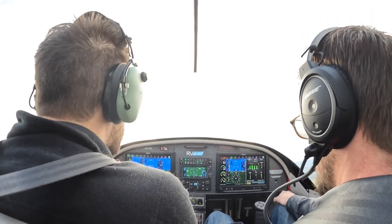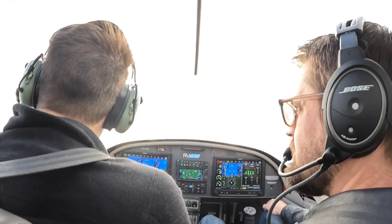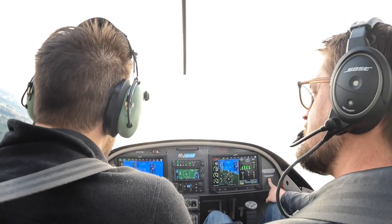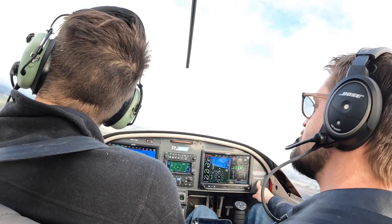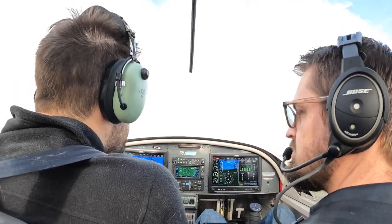I'm waiting to turn until 700 feet AGL in this... Yeah, out now.